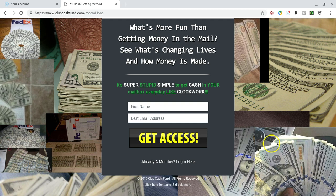This is an awesome program. Club Cash Fund is a direct mail program that you don't really have to do any direct mailing in. You don't have to purchase any stamps. You don't have to purchase any envelopes. You don't have to be standing in line at the post office. You don't have to be mailing out any flyers.